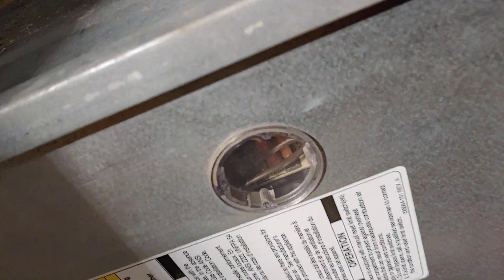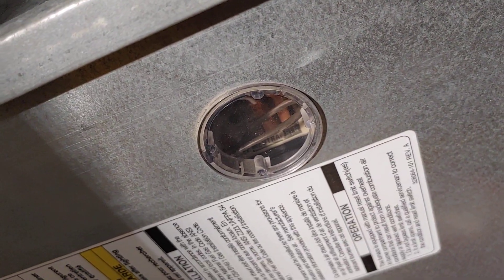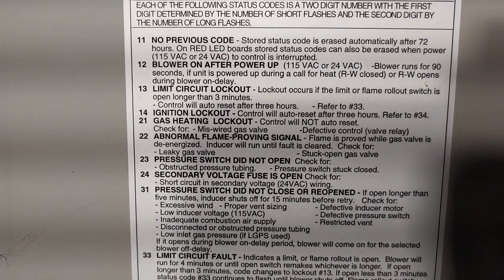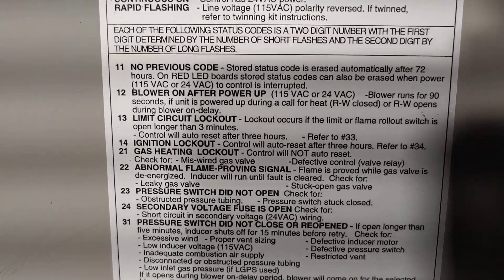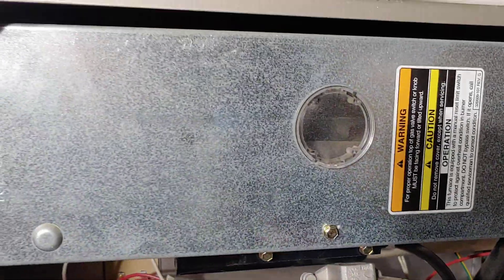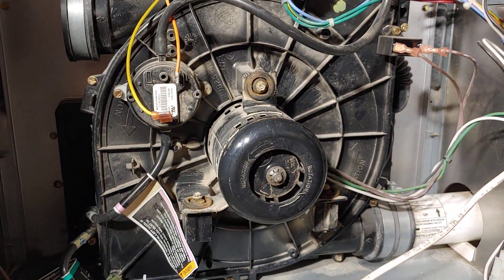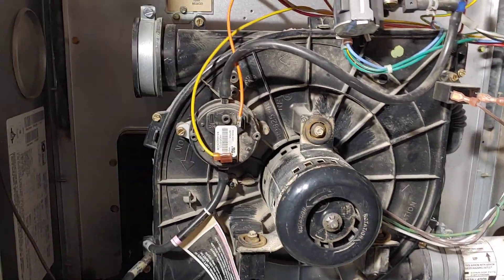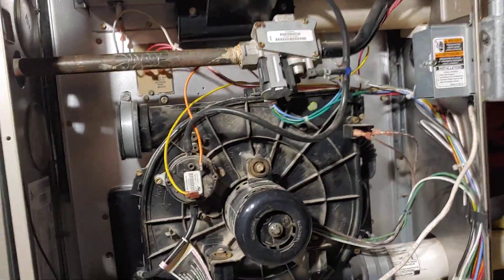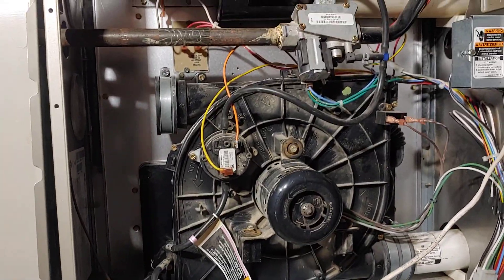Inside here is a little LED light. If this was on, it was flashing one long light and then three quick lights. On the back of your panel you always have your code — I was seeing limit circuit lockout, which just means when the blower motor is no longer functioning it has difficulty pushing the heat out, and it goes into shutdown mode. It will actually shut off for three hours, so sometimes people don't even realize what's wrong with their furnace because it just shuts off and turns back on eventually.